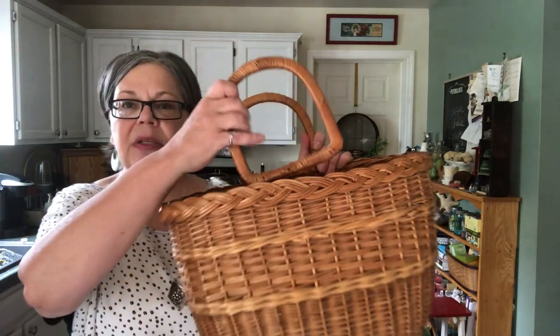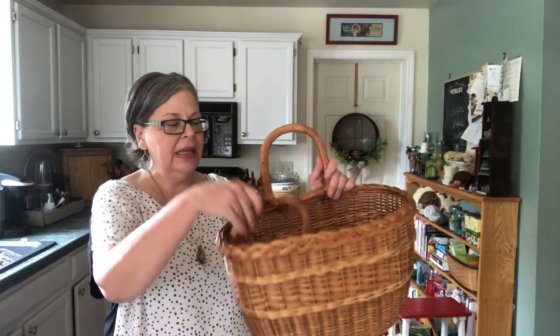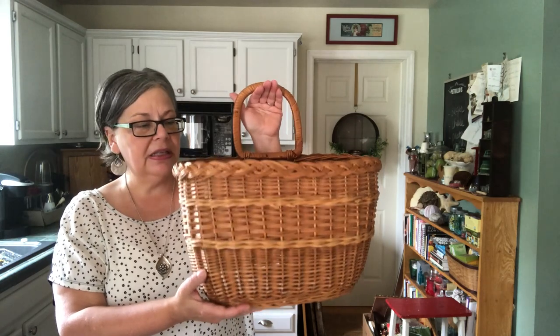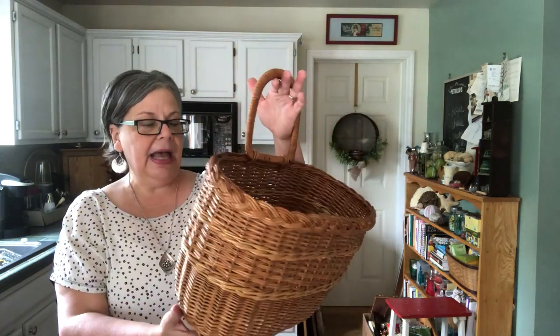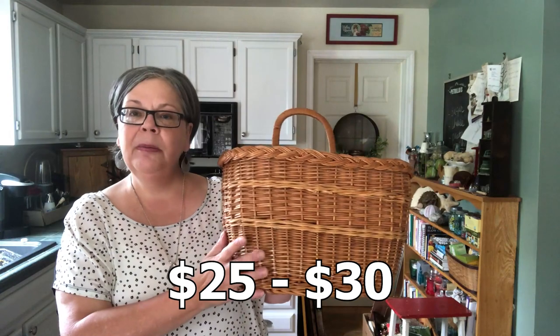I also picked this up at the same thrift store for $1.50. It had two handles but one was falling off, so it was a purse or market basket. Without the handle I think this will be great on a door with some faux hydrangea or a beautiful arrangement of faux flowers or maybe fall leaves. I will display it in my shop with some flowers in it and sell it for probably $25 to $30.